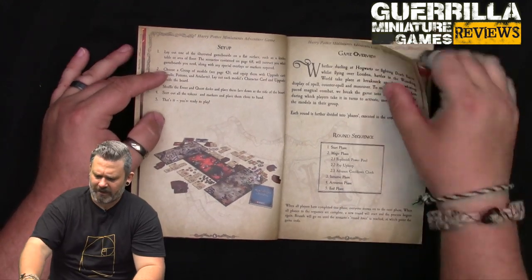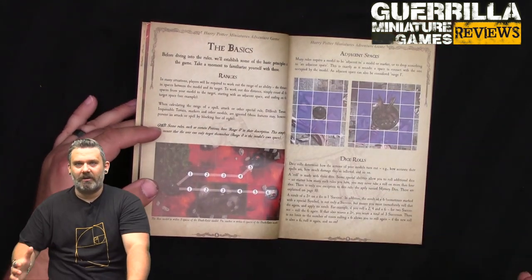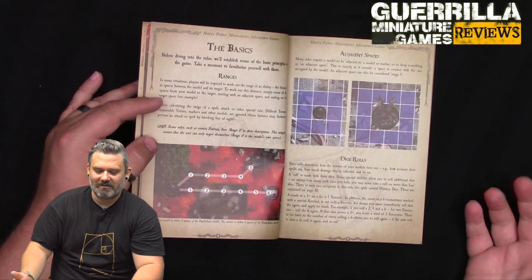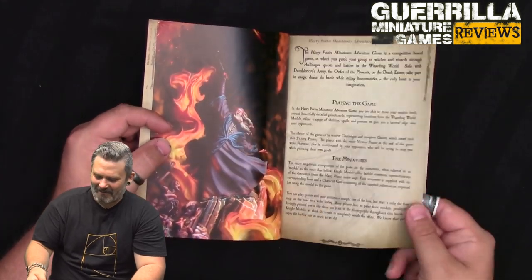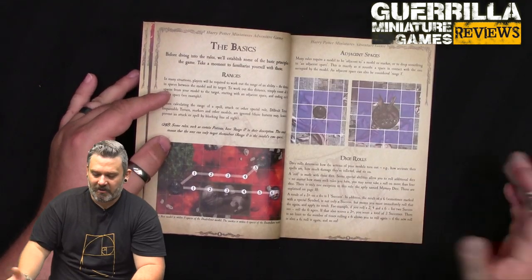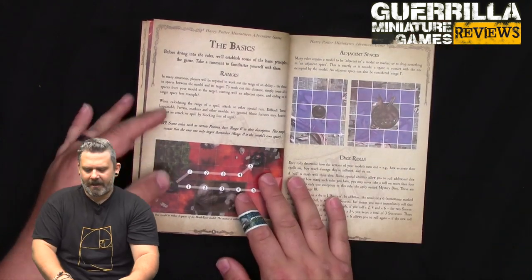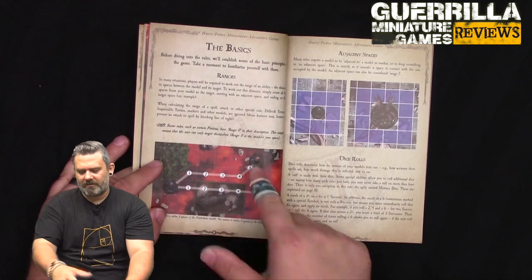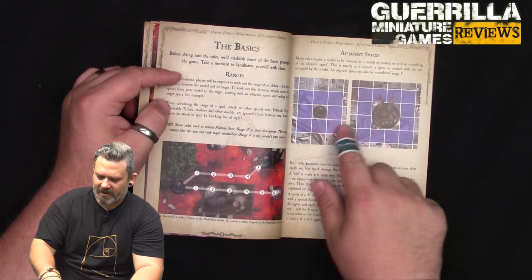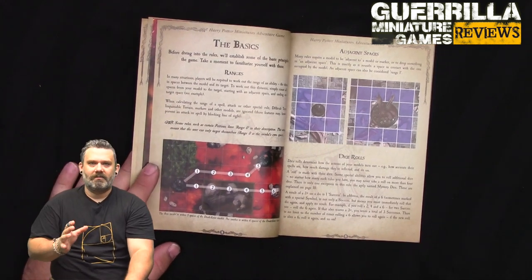The initiative phase is really simple. Everyone has a stat called Cunning - kind of like your speed or ability to think on your feet. The highest total Cunning on the board gets initiative, and if it's tied the heroes go first. Then in the activation phase, all your characters go back and forth activating, each getting one basic and one advanced action. Movement is just counting squares - adjacent spaces differ for big creatures versus regular models.